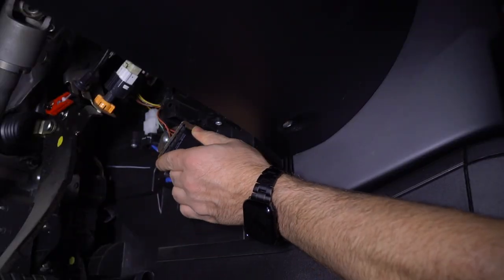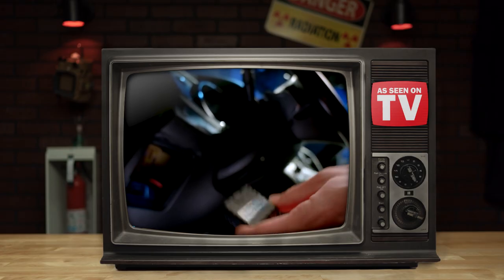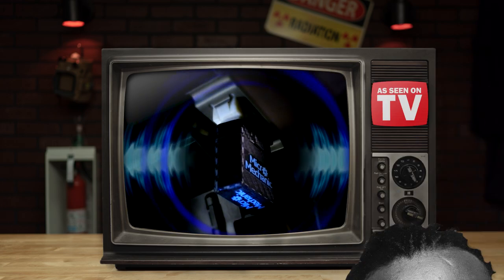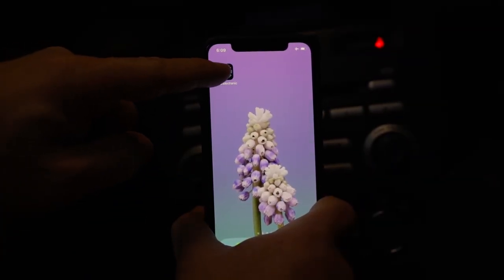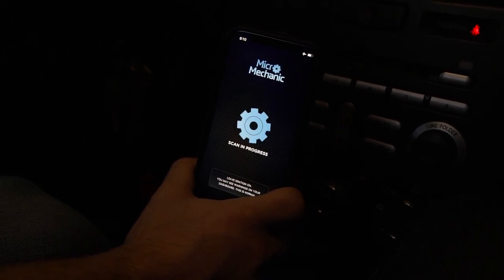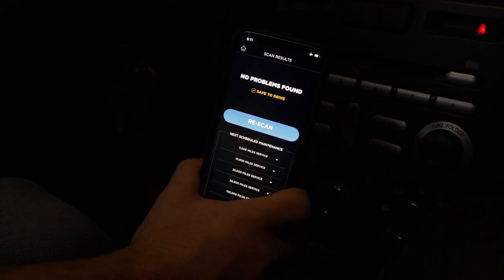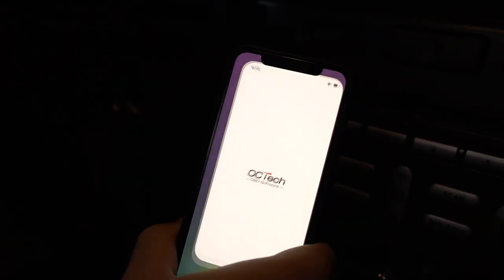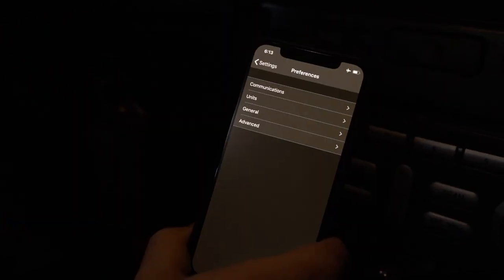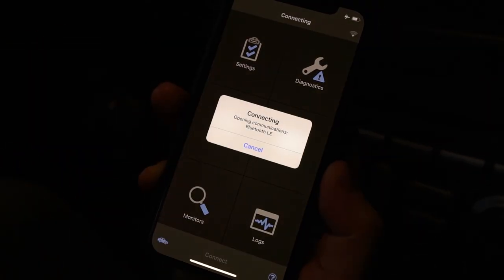Head to your car and take a peek underneath the steering wheel area — you should find an inconspicuous 16-pin data port to attach it to, also known as an OBD2 port. To use the device, just fire up the official app and wait a moment for it to pair via Bluetooth. We checked out a ton of apps that claimed to work with this, but our favorite by far was OBD Fusion. Once you accept the terms and conditions, just make sure that the communications are set to Bluetooth and away you go.